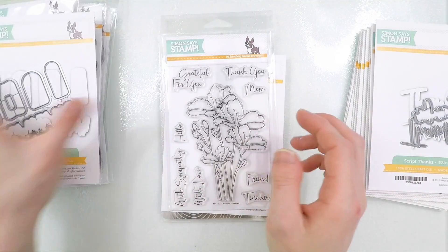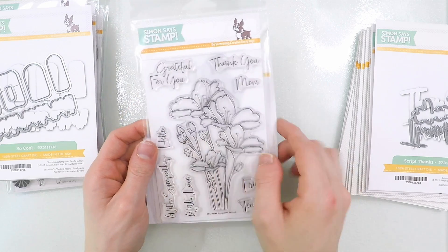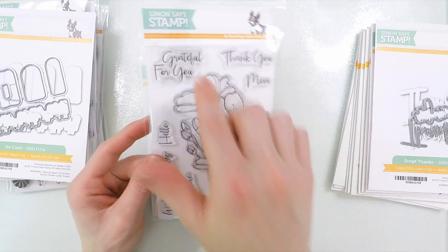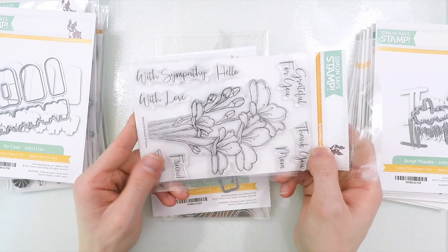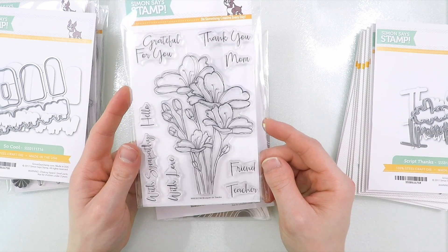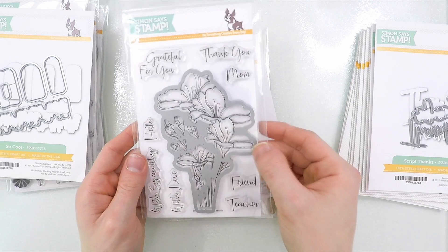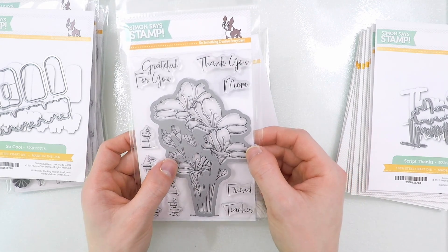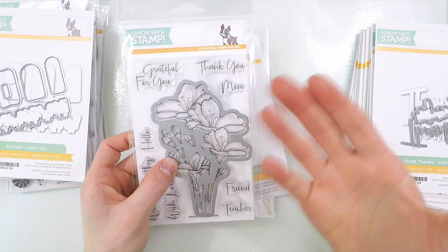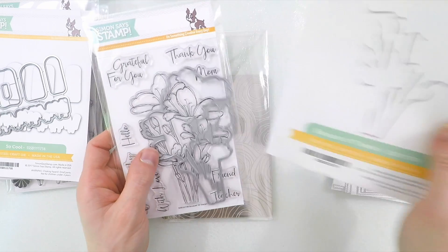Now of course everybody loves to color in flowers, and these beautiful sketched florals are so pretty, and it goes with some really nice scripty sentiments. I actually created a card with this for the Simon Says Stamp one-of-a-kind release blog hop, which will be happening on Saturday, so you'll want to stop by my blog and check that out. There is a die to cut out the big flower arrangement, which is really helpful if you want to pop this up off of a card, and I really like that the die even cuts in between the stems nicely.